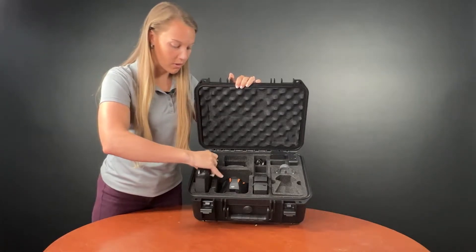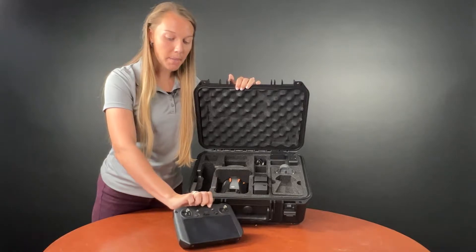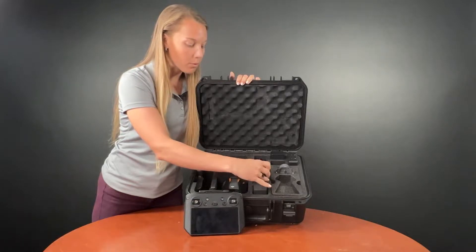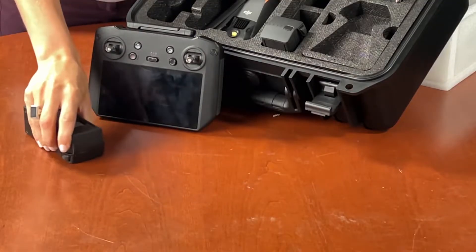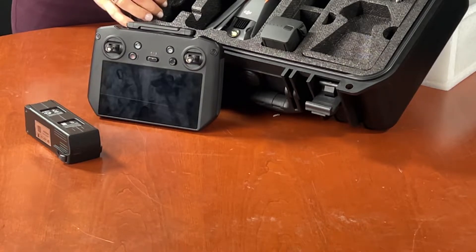Opening the box, our first item is the smart controller. It will be using DJI Pilot 2 as well. You can see we have batteries — one battery comes with the unit. To get extra batteries, you will need that battery kit which comes with three batteries and a charging hub.